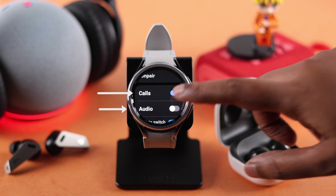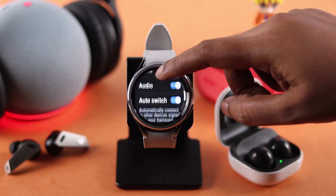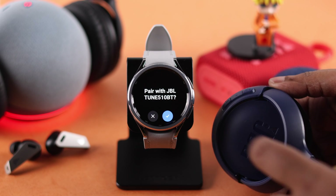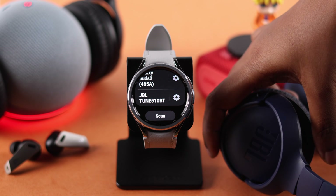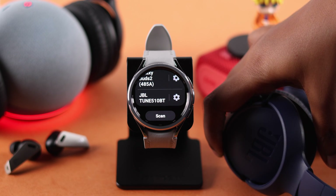If it's a headphone or buds, make sure it's connected for media or music and phone calls as well, if you intend to use it for that purpose. You can pair any Bluetooth device using the same process.